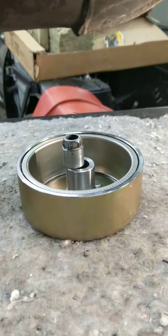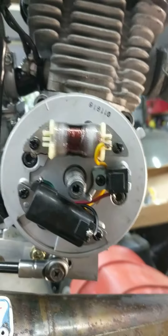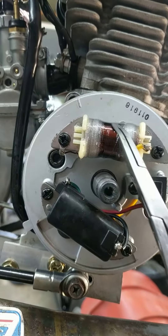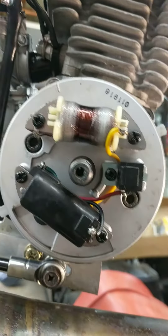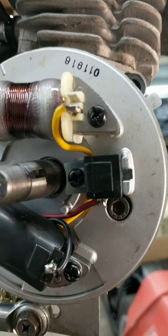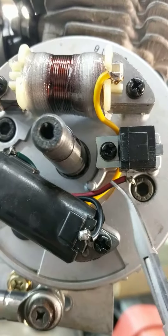So now I'm going to the ignition, which I should have done first, but whatever — it's how we do things around here in the secret moped lair. I checked the ignition timing and everything's perfect. You just match the mark on the flywheel to the reference point. Then I checked all the coil wires — everything looked good.